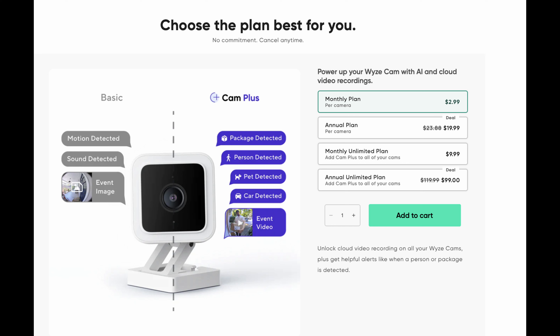You can insert a micro SD card to capture footage completely free — you just need to purchase or use a card you already have. Otherwise, if you want cloud video and not just free still shots, you'll want their Cam Plus plan. Cam Plus is $2.99 per month per camera, or $20 per year per camera. The monthly unlimited plan is $9.99 per month for all your cameras, or the annual unlimited plan is $99 per year for unlimited cameras. With Cam Plus you get package detection, person detection, pet detection, car detection, and event video.